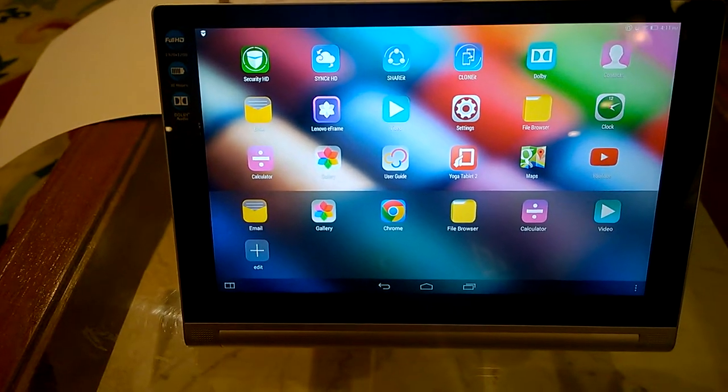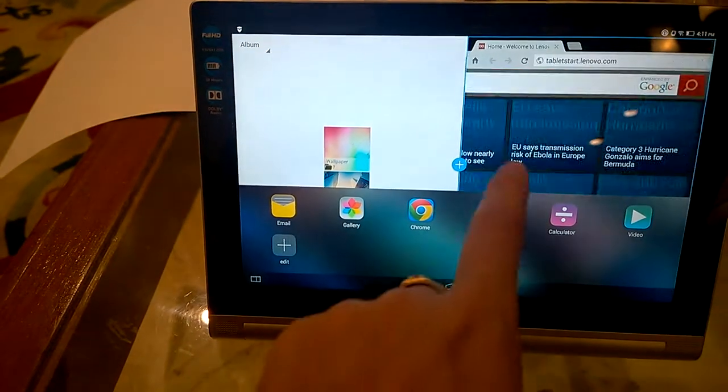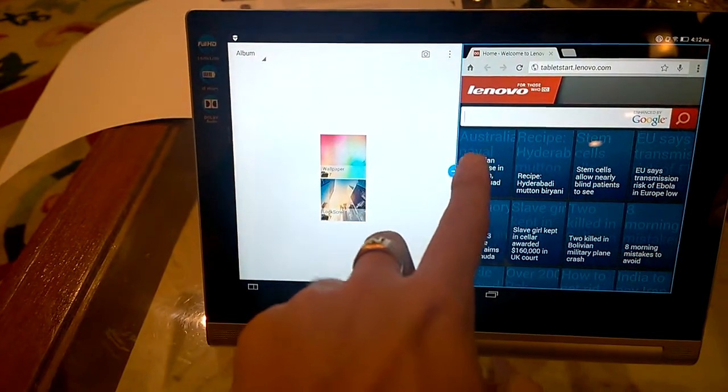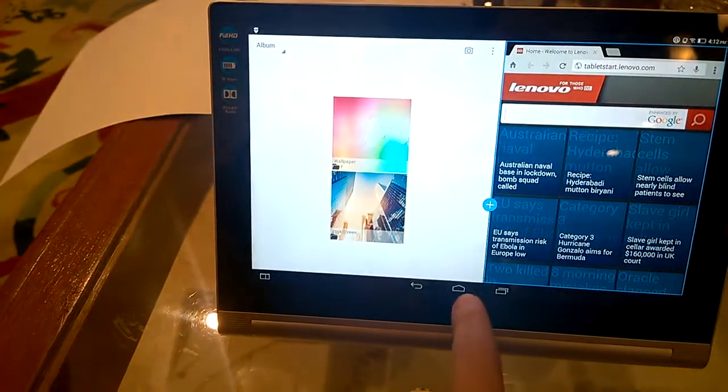There's also a multi-window mode that allows you to use two apps together. For example, I can use the gallery app as well as the Chrome browser at the same time, which is similar to Samsung Galaxy's multi-window feature. I can also adjust the width of both apps, which is a really nice touch.